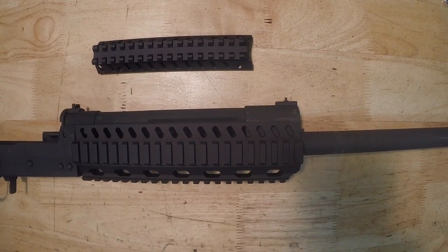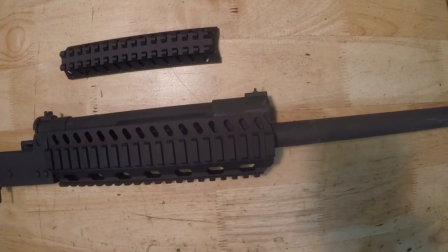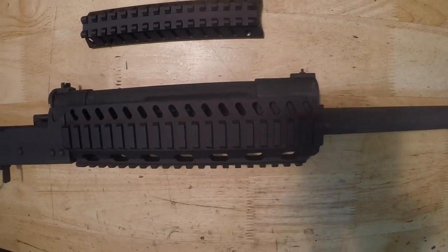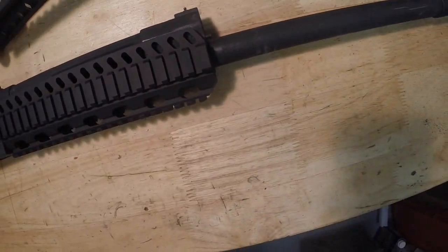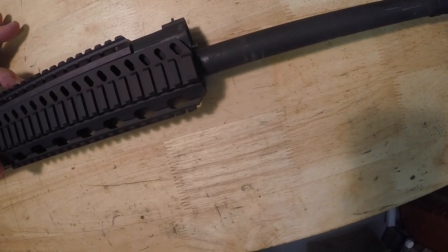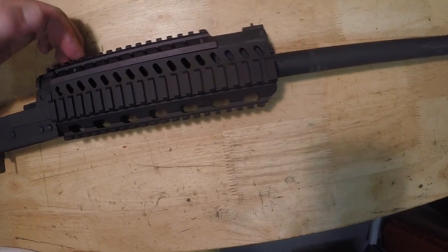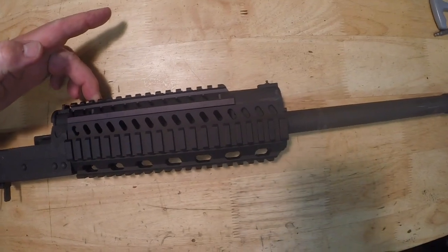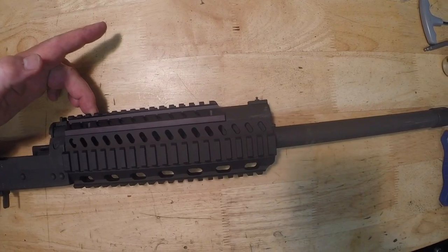The last hand guard I'm going to show is the Carolina Shooters CSS tri-rail — again, this is the Saiga 12 tri-rail installed on the Lynx shotgun. You can see how nicely that sets up. You can also buy it with the top rail, which mounts right there, making it perfect for putting a red dot optic. That is the Carolina Shooters Saiga 12 quad rail on the Lynx shotgun.